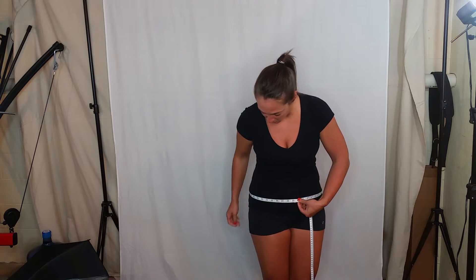Next are the hips. The hips are where a belt would lay, so that's where you want to go down to — down to where a belt would lay.